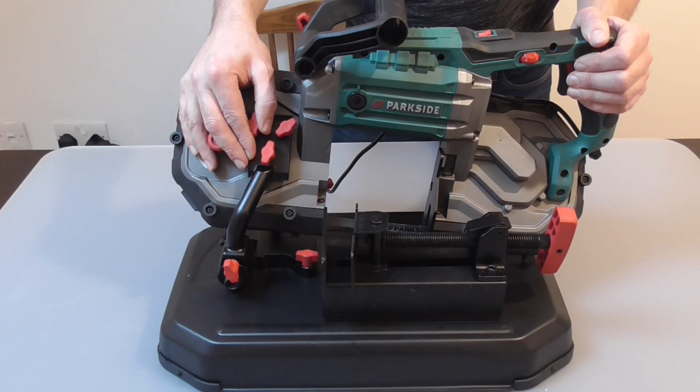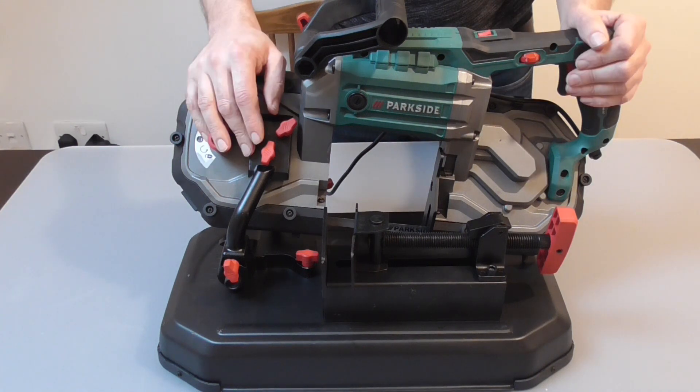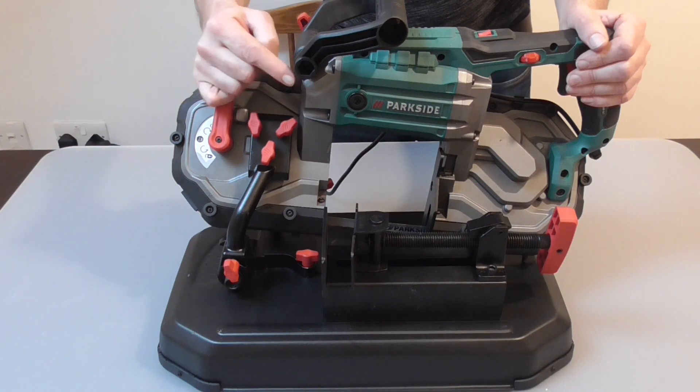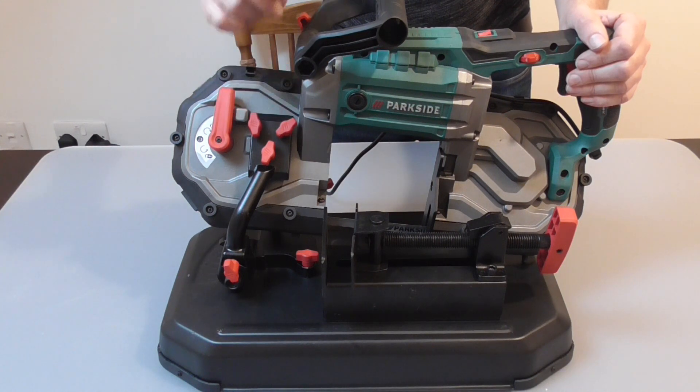As always, if this video was of any use to you please like, share and subscribe, and if you need any more information on this bandsaw please leave a comment. See you soon and thanks very much for watching. There's just one more thing — the bandsaw worked well, but the beans work better.